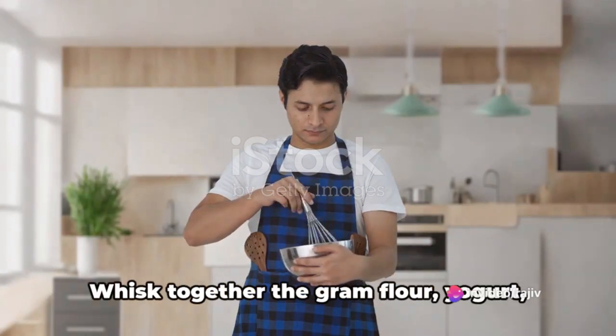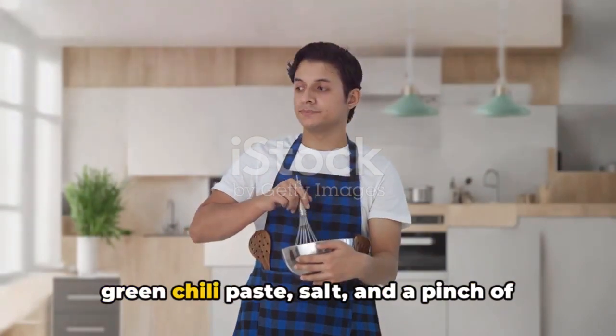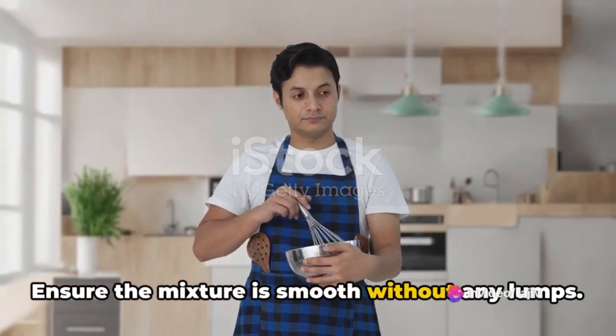Now, let's prepare the batter. Whisk together the gram flour, yogurt, water, turmeric powder, ginger paste, green chili paste, salt, and a pinch of asafoetida in a mixing bowl. Ensure the mixture is smooth without any lumps.